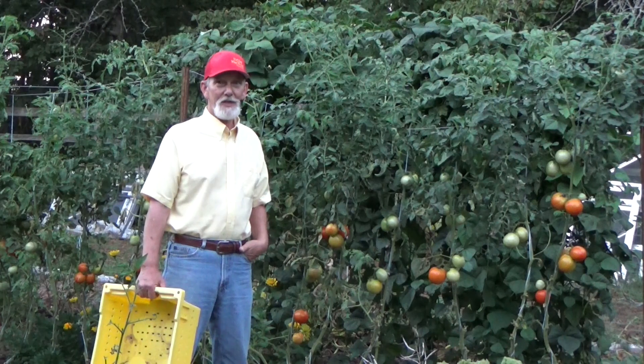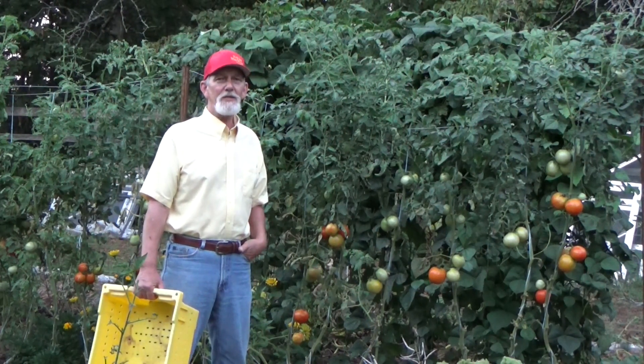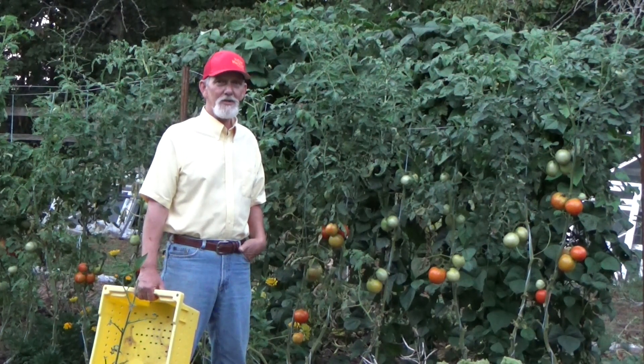Welcome back to the garden. Today is the hottest day of the year so far — Monday, August 23rd, it was a hundred degrees with a 110 heat index. We waited till the sun went down. Glad you stopped by. We're going to do a little comparison between the two rows of tomatoes: one row planted with Epsom salts and one row planted without. Which one produced the best? Come on, let's take a look.